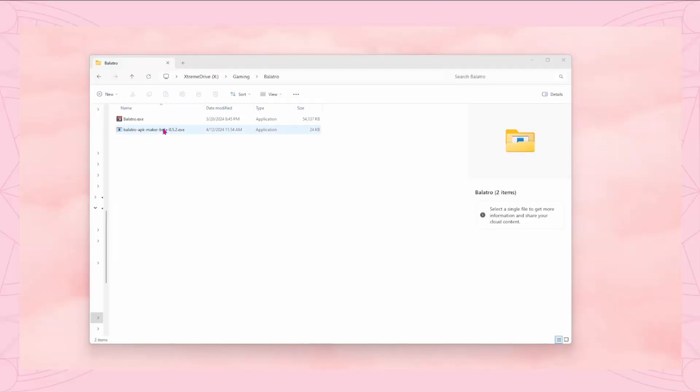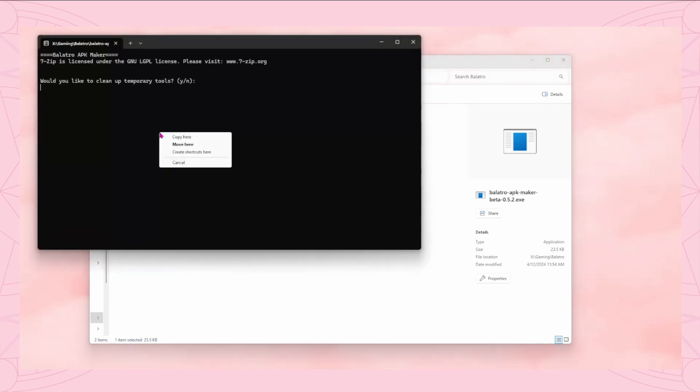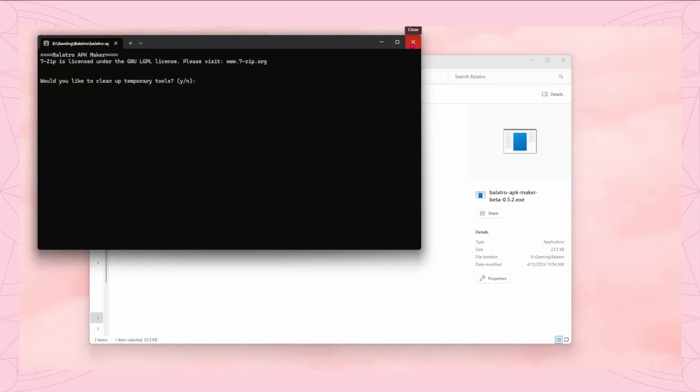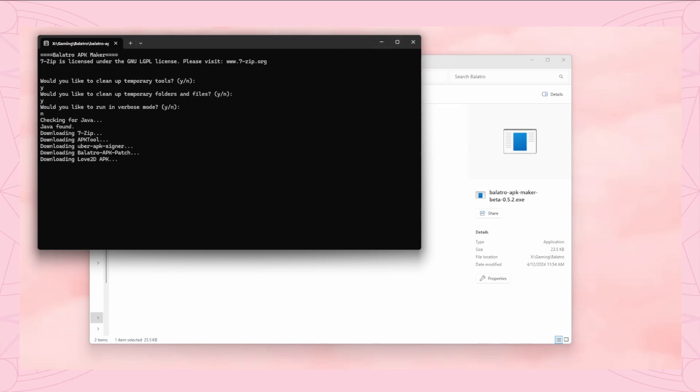Now go to the Balatro APK Maker page on GitHub, linked below, and download the new version 0.5.2, or whichever version happens to be the latest one whenever you're watching. Drag your copy of the balatro.exe file into that folder. You can find more information on that in my original Balatro on Android video. Then you just run the program.